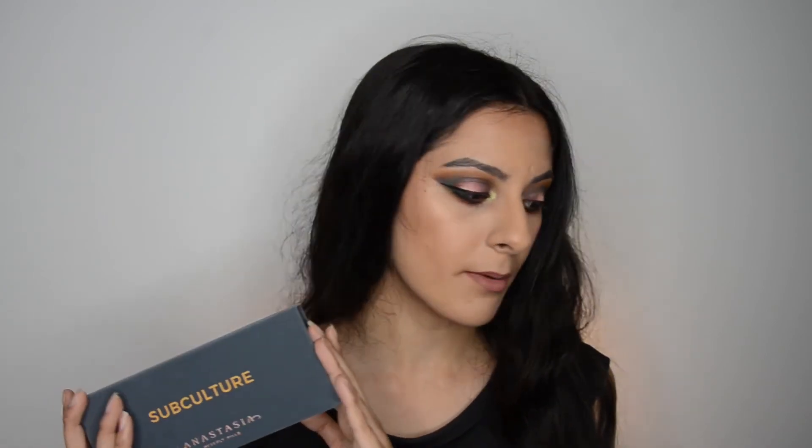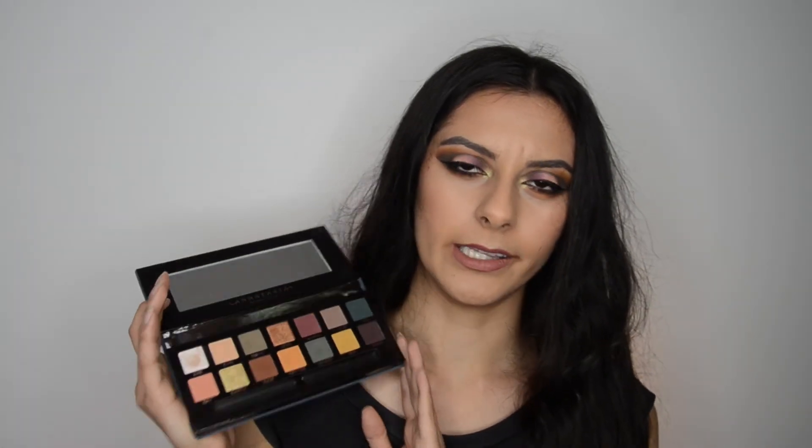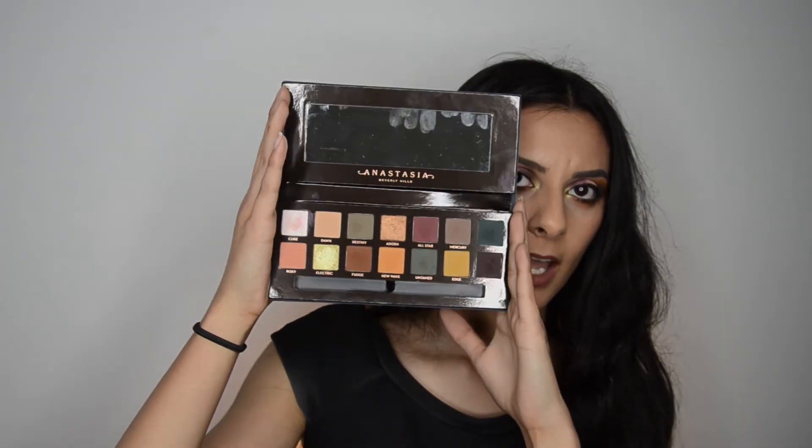Another thing about this palette is there's actually been a formula change — not many people know about that. It's disappointing that the price is still the same, even though the formula is likely cheaper. The Modern Renaissance feels so velvety and like heaven. In the Subculture palette the main ingredient is talc, whereas in the Modern Renaissance the main ingredient is mica — you can see that right at the back of the ingredients list. That's kind of disappointing and misleading. Apart from that, the palette is absolutely gorgeous and I love it — I just didn't like the extra layer on Cube that I had to dig through.